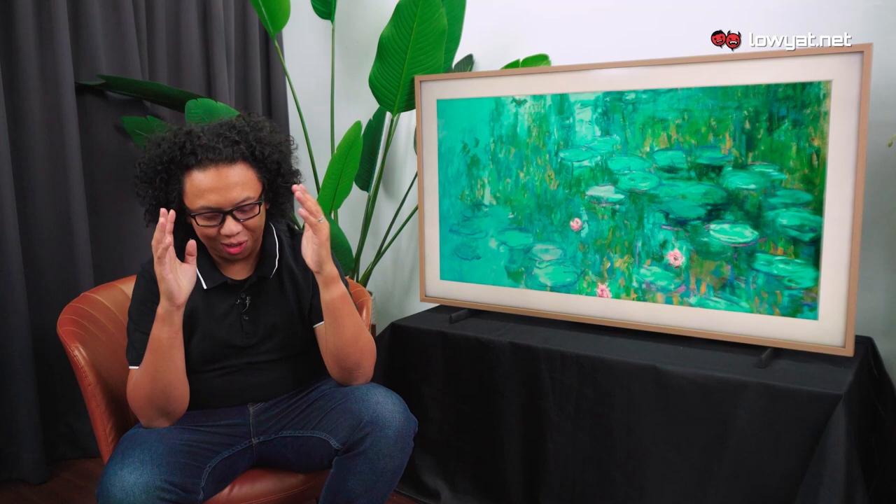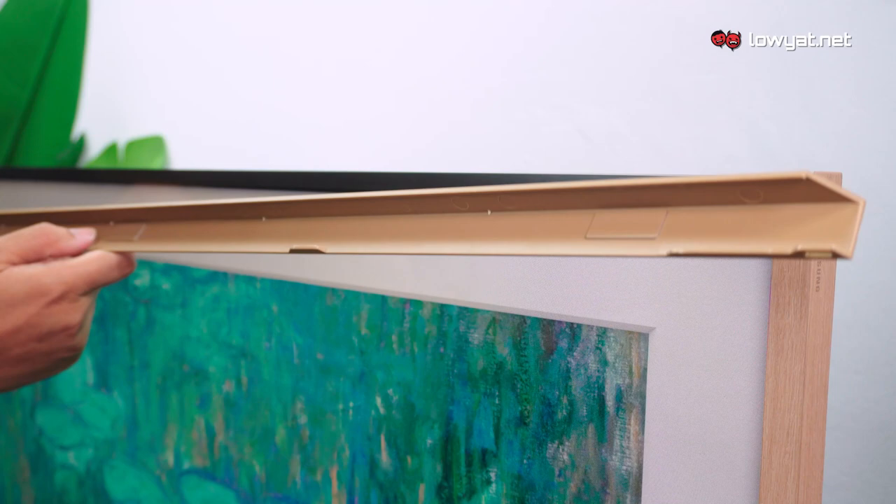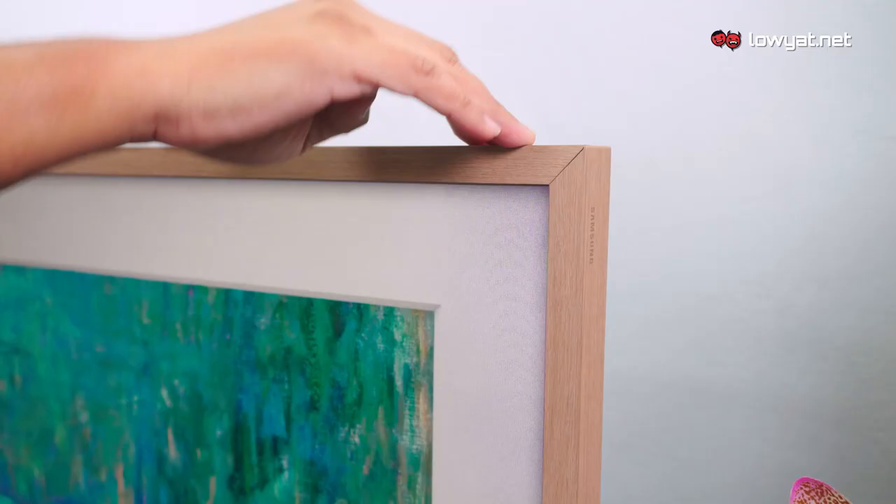Each set of bezels that Samsung has crafted for The Frame comes with a magnetic mount, so there is no special tool required to remove and install them. All you need is just grab the bezels and take them out. The magnets are strong enough to ensure that the bezels are firmly attached, yet taking them out does not require super strength either.